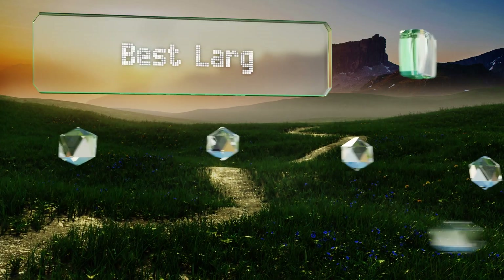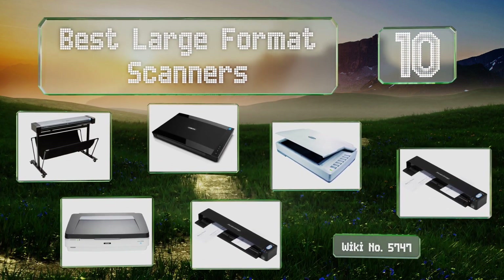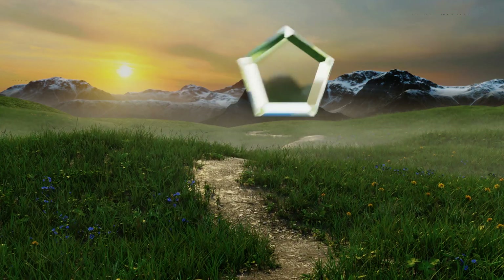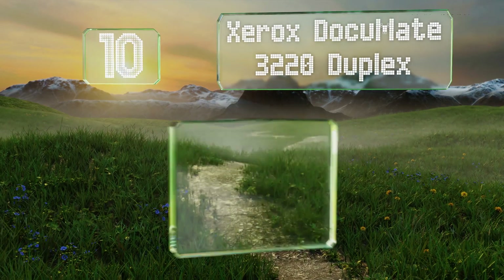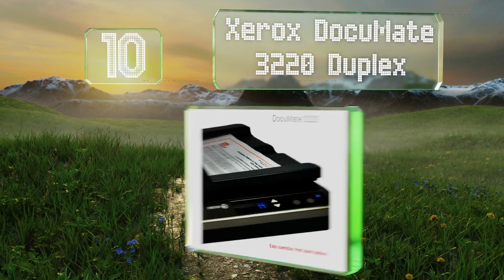EasyVid presents the 10 best large format scanners. Let's get started with the list. Starting off at number 10, the Xerox Document 3220 Duplex is somewhat small but it's not as pricey.